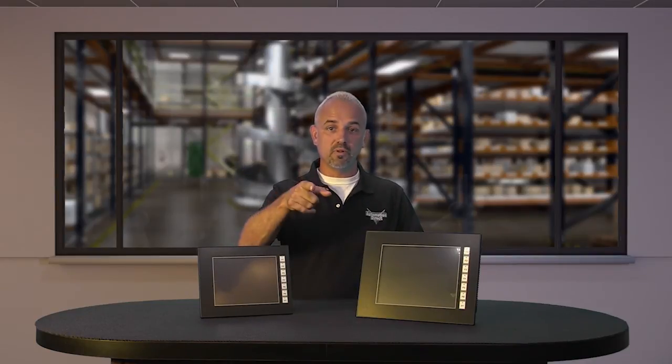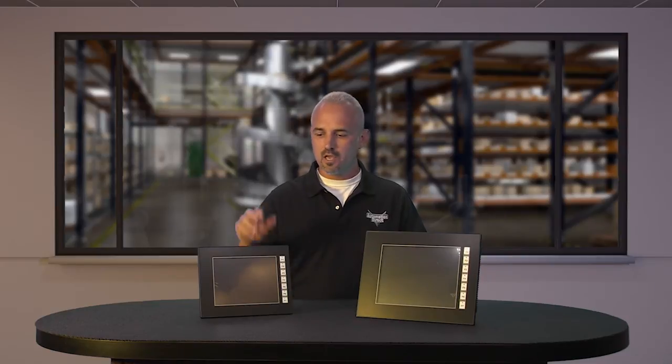If you are watching with us today on YouTube, please let us know what you think about these new Seymour Micro touch panels or how you plan to use them in your next application by dropping us a comment down below. Thanks for watching and we hope to see you again soon.